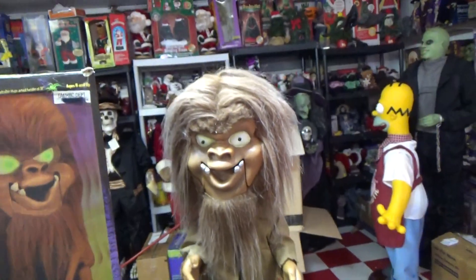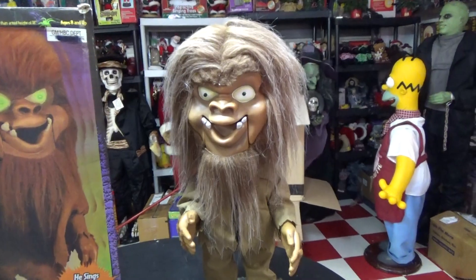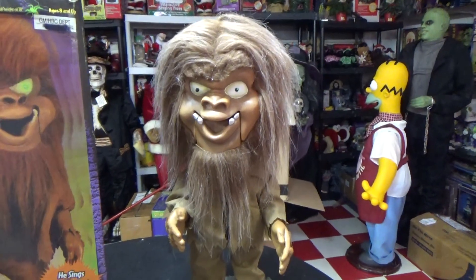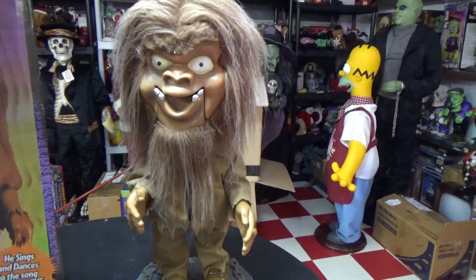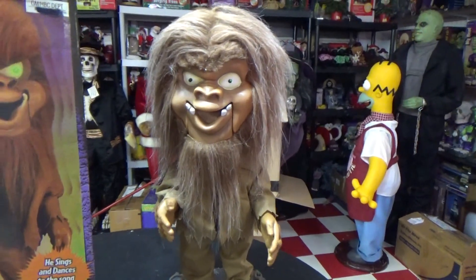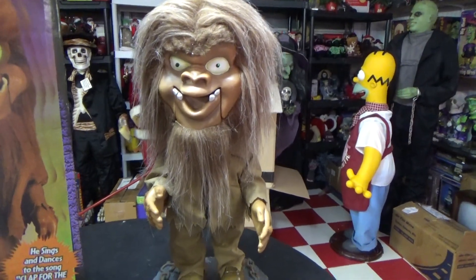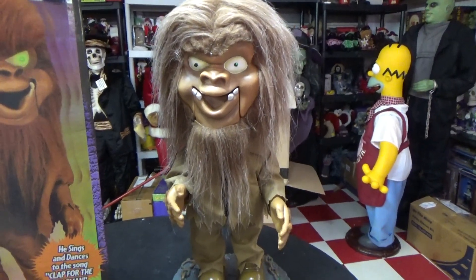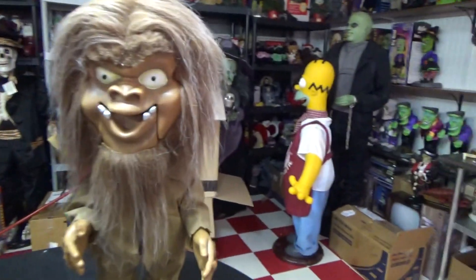One cool thing I like about this one in particular is that the mouth does not clank very obnoxiously like some of the other ones do. He has a pretty high pitch for being the first generation, I'd say — a lot of the other ones are a lot lower pitched than this one. But it's great to have him overall, and that pretty much completes my Big Head generic collection. Now I just gotta get the Frankenstein and the Bride of Frankenstein, and that should wrap it up for sure. So to close out this video, we'll play it one last time for you guys.